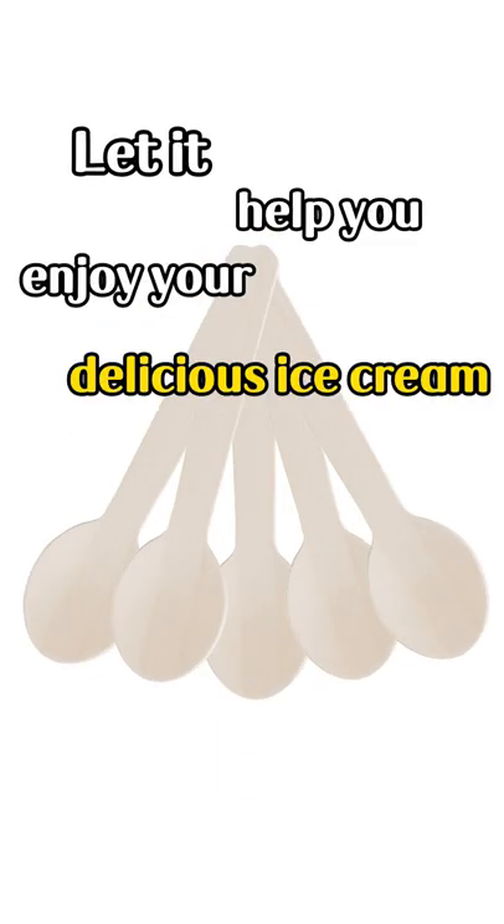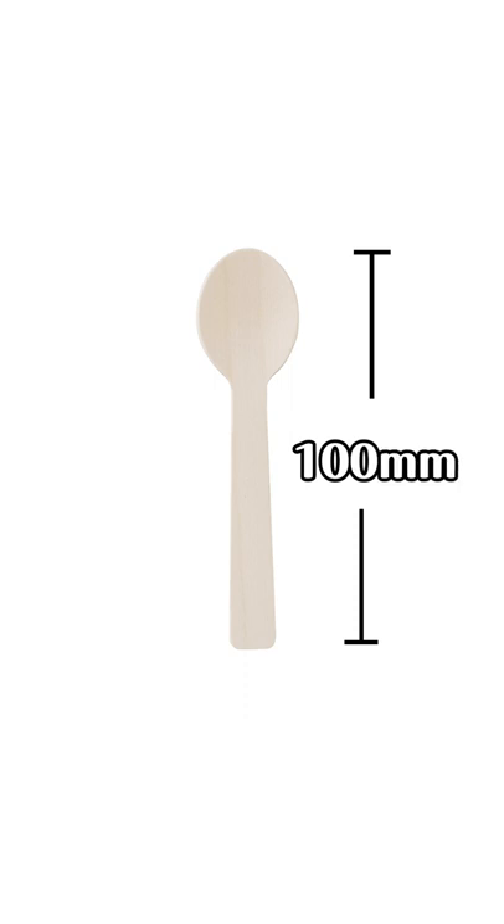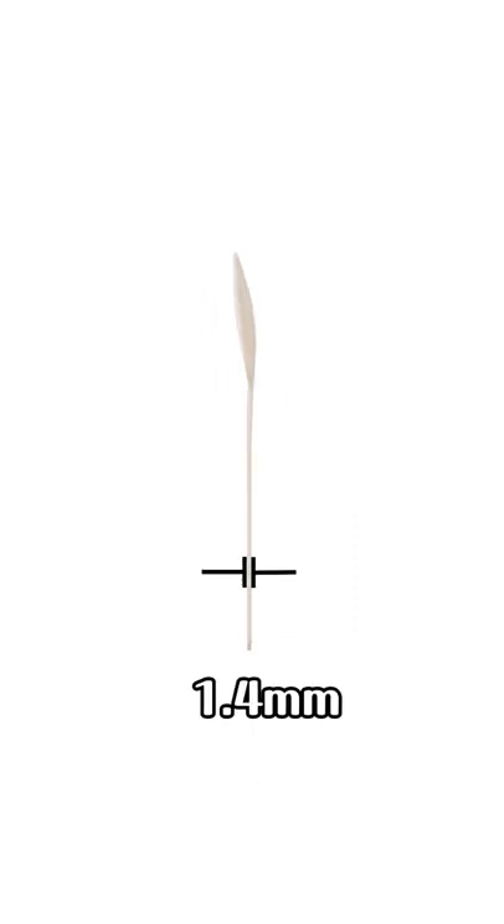Let it help you enjoy your delicious ice cream. The length of the spoon is 100 mm. The thickness is 1.4 mm.